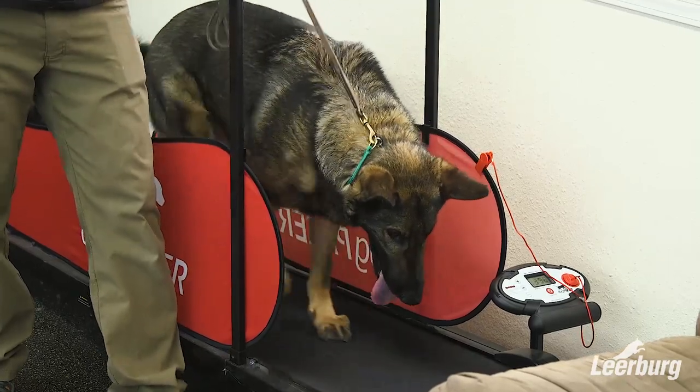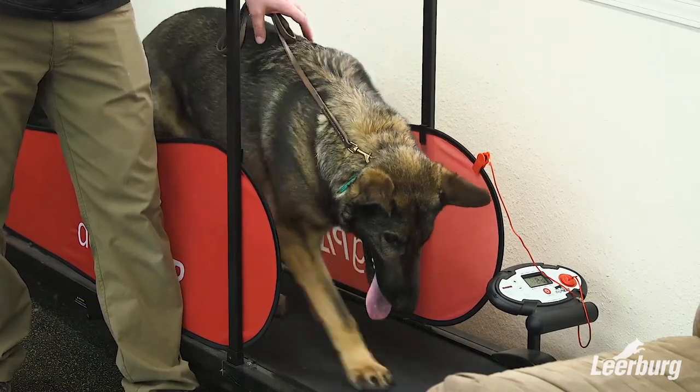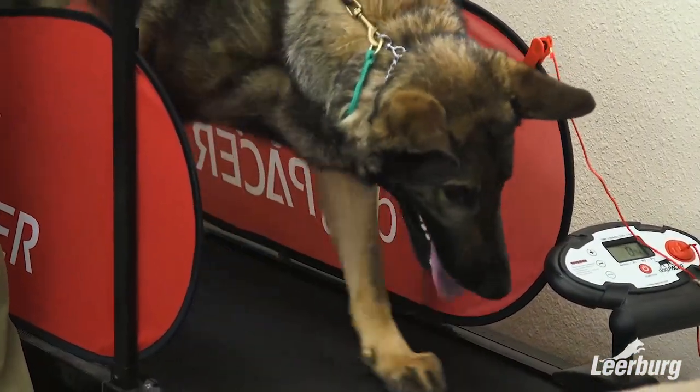For the first session I leave it at this slower but comfortable rate for a few minutes and then I end the session. We end on a good note — I don't want to push him too far too fast — so we keep it short, simple, and we end it.